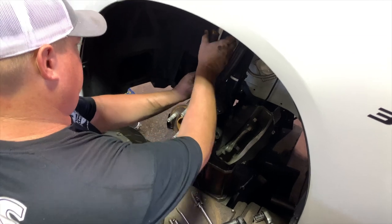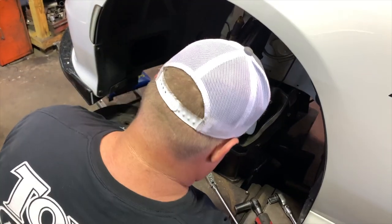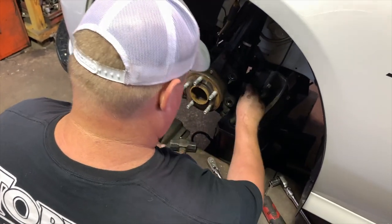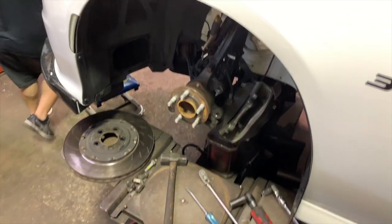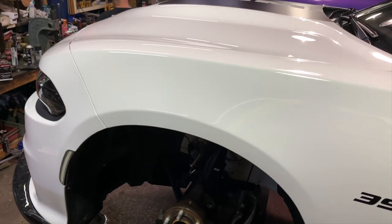Clamping off the brake line to preserve some of the brake fluid and not letting a whole lot of air into your system.